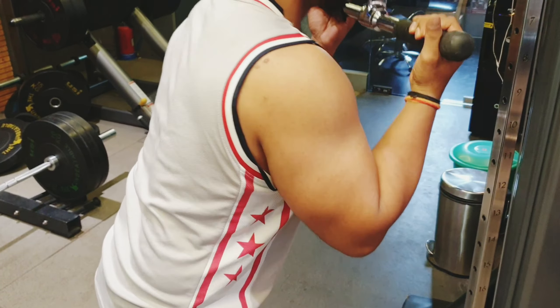The triceps have 3 heads and we are going to train all 3 heads. The next exercise is single hand rope pushdown, where you can take it slow and achieve maximum muscle recruitment.